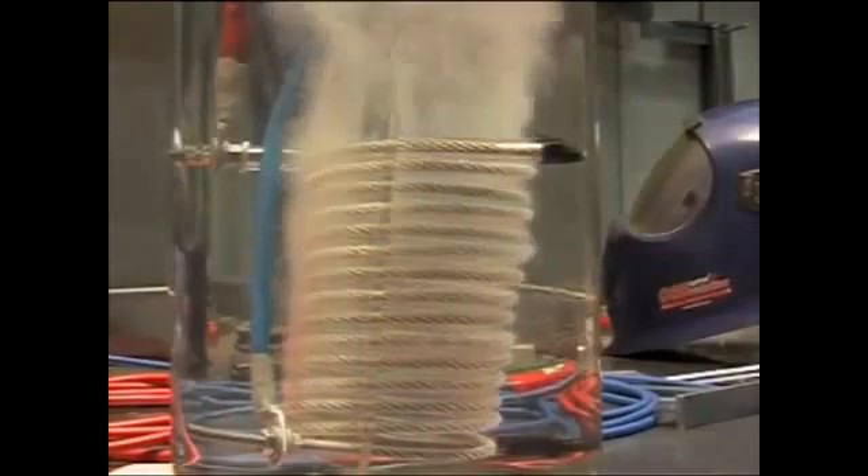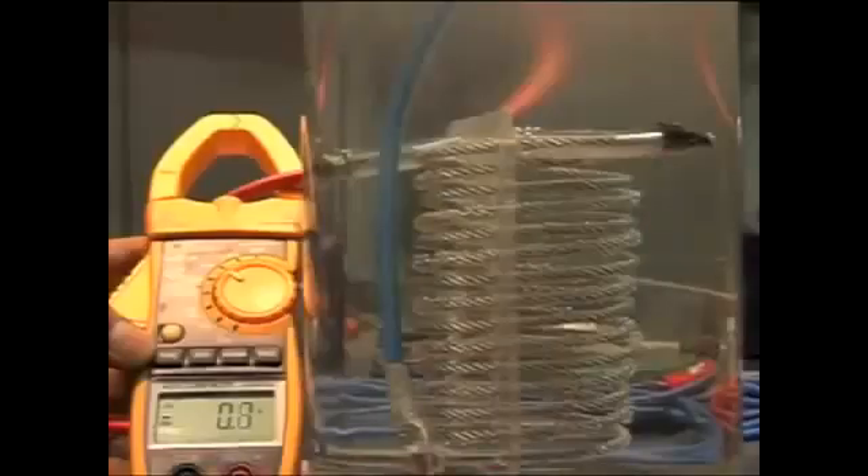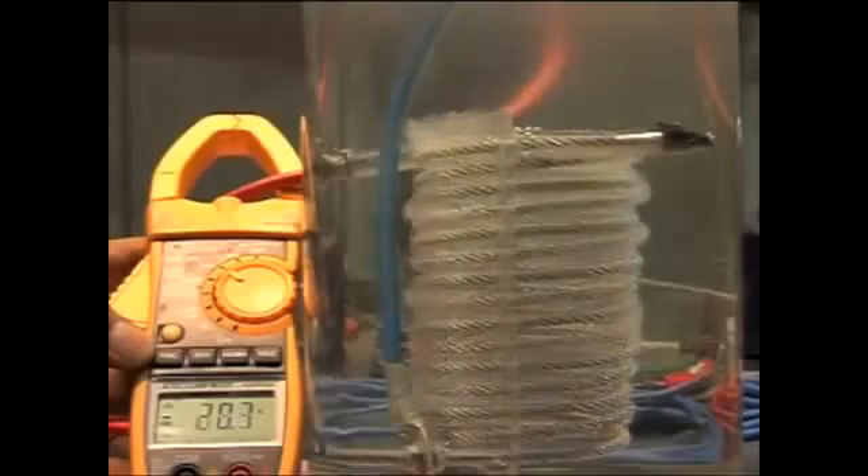Now let's have a look at what this sucker is capable of. Same water as before for a spiral, and here we go. With the amp reader — it's drawing about 17 amps, which is very good.